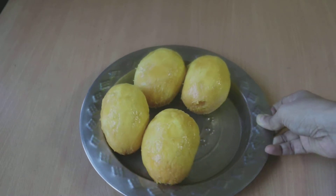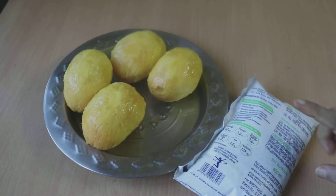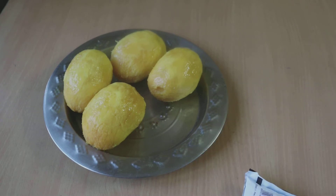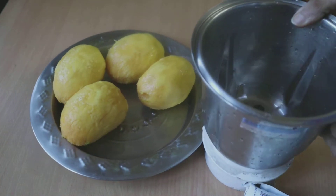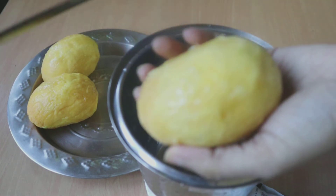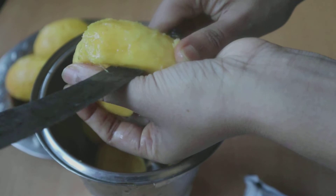Here I have four ripe mangoes and I have peeled the skin as well. I also have half a liter of milk. I prefer using a little bit of milk just to balance out that extra sweet taste and also to make it a little less thick, but if you prefer you can totally skip that step.